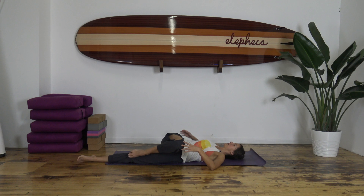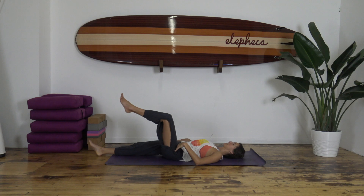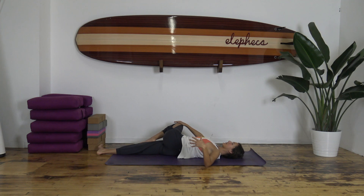Make your way back to center and level off the hips. Extend your right leg long, left knee comes in, right hand to the outside of the left thigh, draw the leg over to the right, rolling onto your right side. Left arm extends in line with the shoulder — twist — gaze center or over to the left.